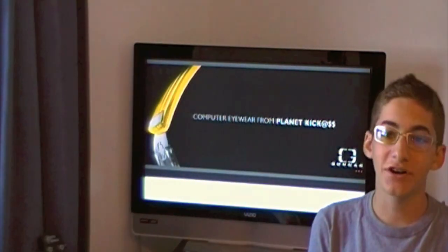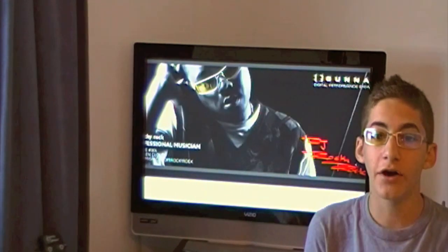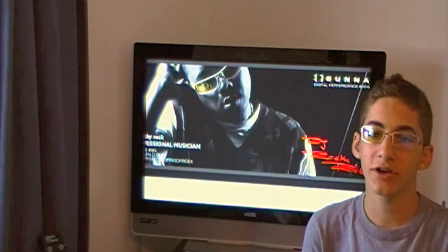Alright, hey guys, what's up? It's Chris here, I Touch iPods, and today in this video it's going to be a review of the Gunner Optics glasses from Gunner Optics.